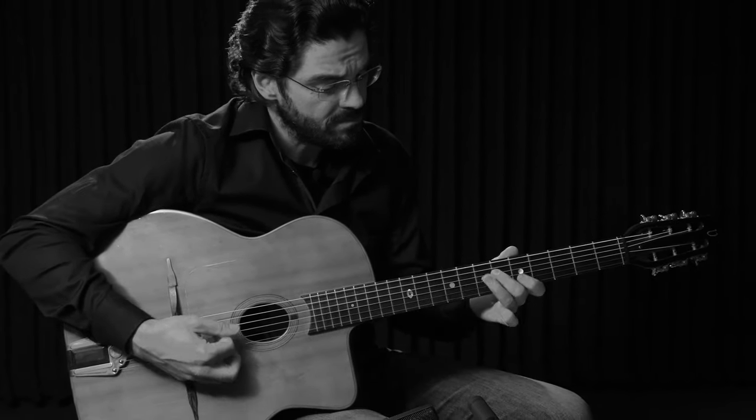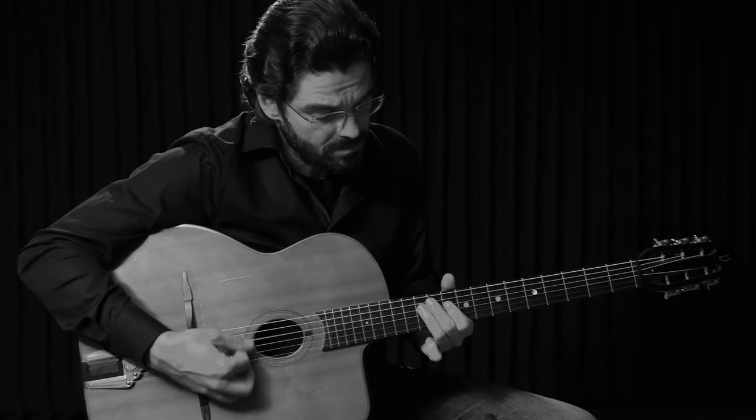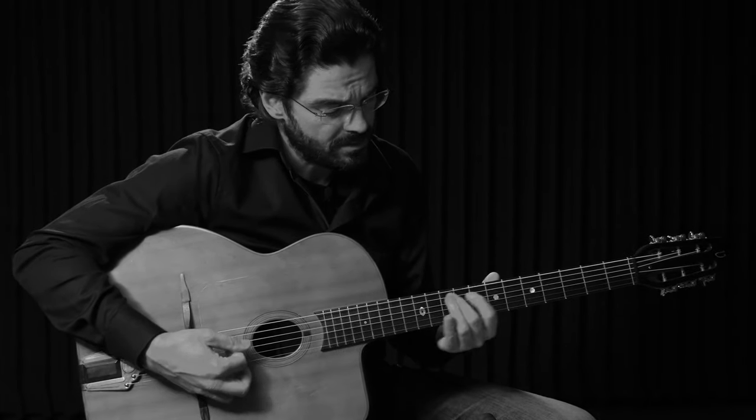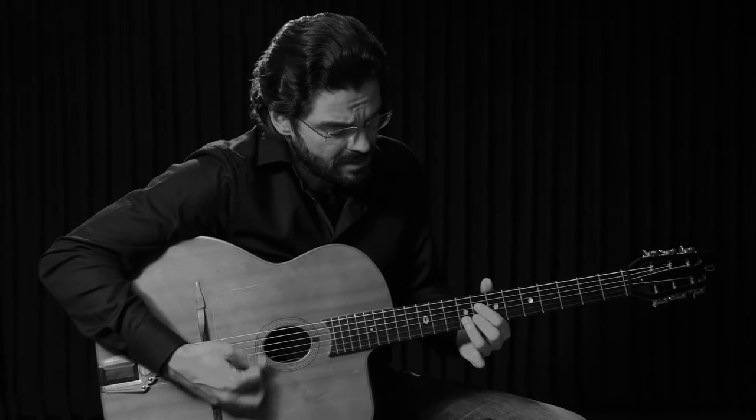In my opinion, back then this was of course the better choice for a soloist, and Django used this type of guitar for most of his recordings. Personally I think the O-hole guitar sounds a bit more traditional than the D-hole version, so in general it's just a matter of taste.